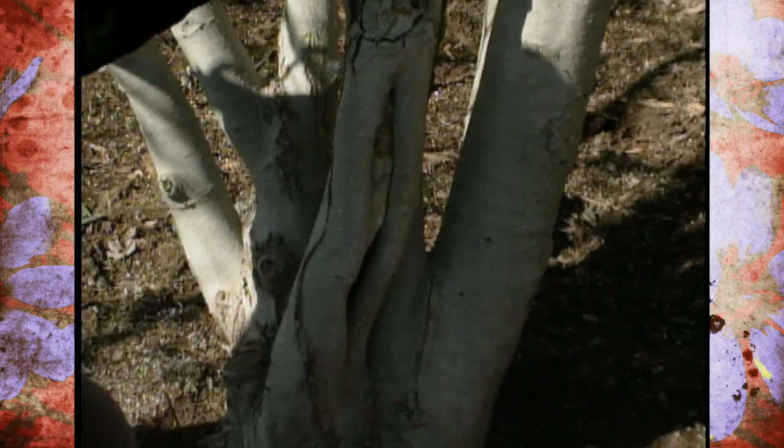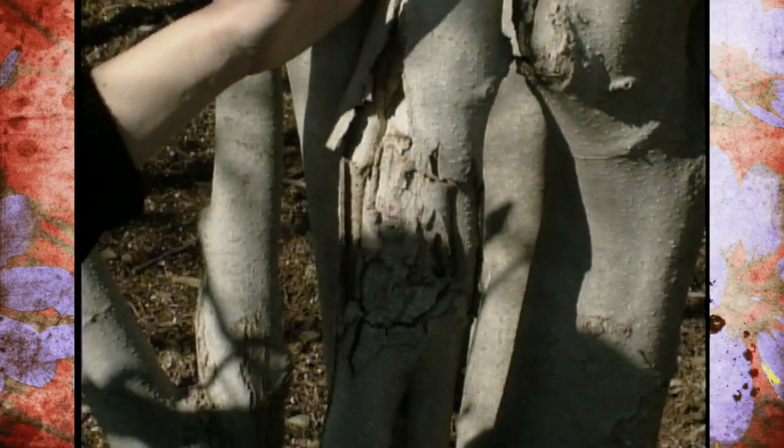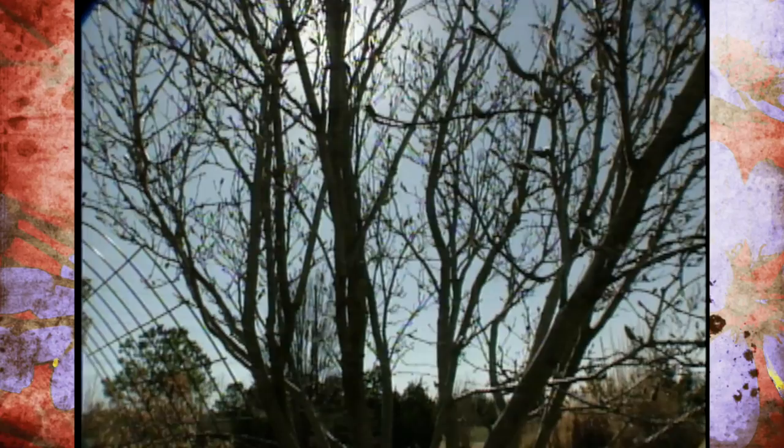You'll notice how these branches were crossing and they were rubbing here, and now they're trying to grow together. You can see all the damage that's happened because of the rubbing pressure and the wind rocking this back and forth. We could prune this out but at this point it's probably going to be more detrimental to our tree, so we're just going to have to live with our mistake.